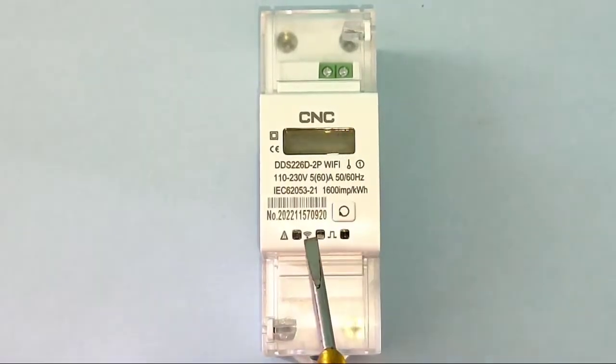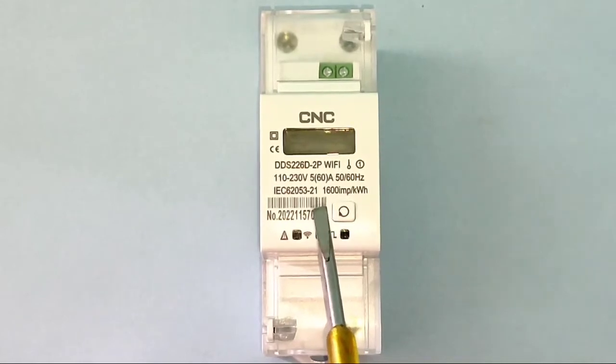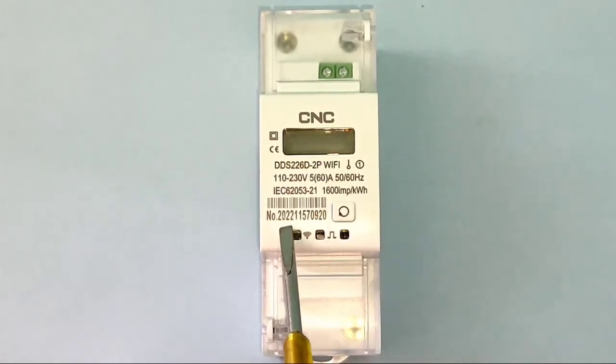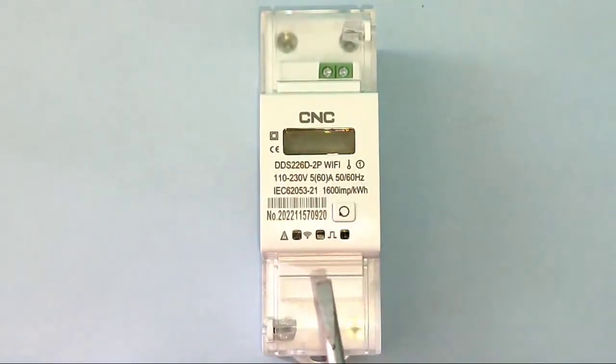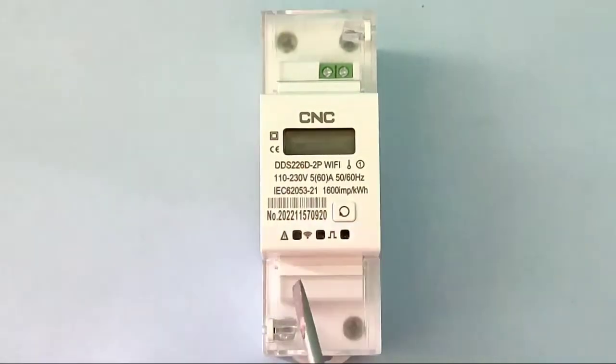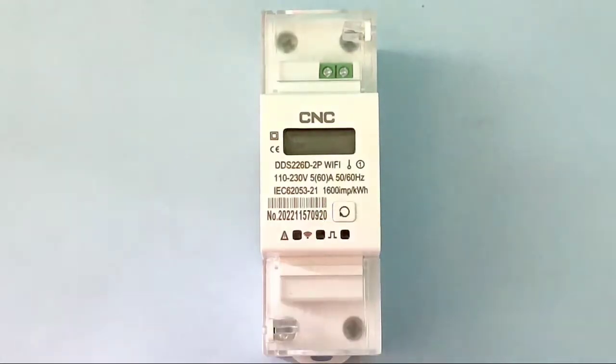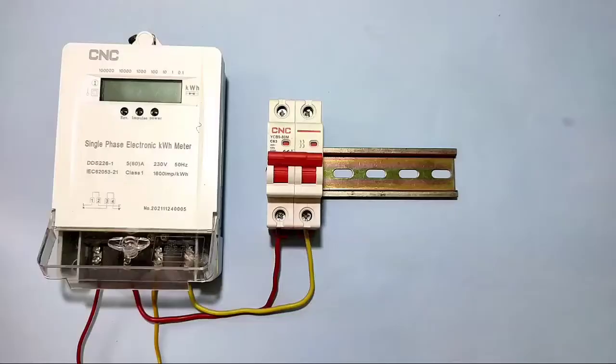This is a single-phase smart energy meter, so we connect phase and neutral at 220 volts. We have three indicators: the Wi-Fi indicator blinks when your device connects to the mobile and Wi-Fi network; the fault indicator blinks if any fault occurs; and the impulse indicator. We also have a reset button — press it three times to start the load, and three times again to stop the load.